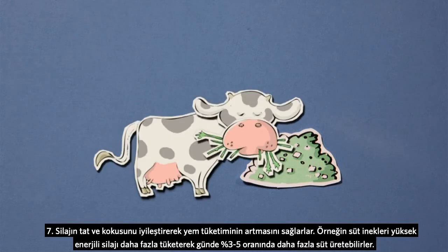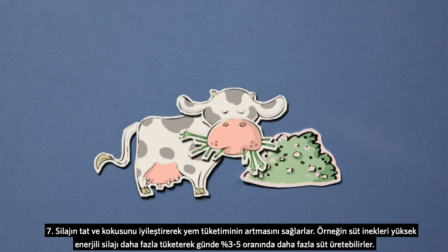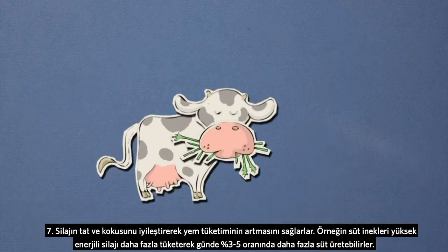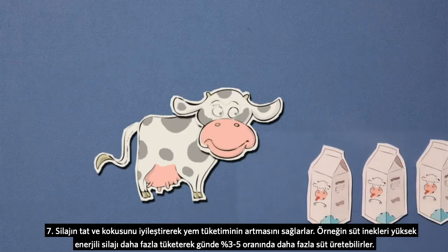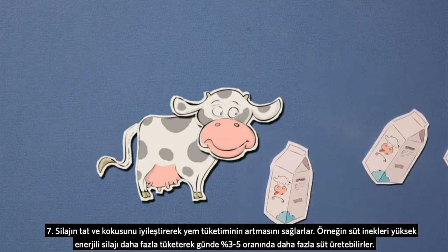Seven: they make the silage both taste and smell better, which in turn makes the animals eat more. For example, if a dairy cow eats more high-energy silage, it can produce three to five percent more milk per day.